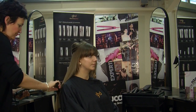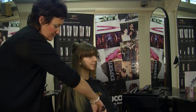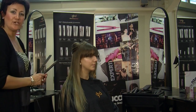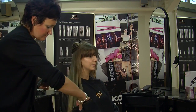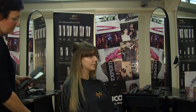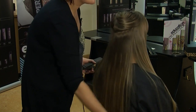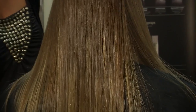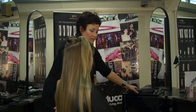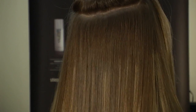It really is important to get a really good foundation on your hair first, which is to do with the preparation and the products that you use. This looks beautiful and it should look like glass — not horrible, dry, frizzy hair. As you can see we're getting a really really nice finish on there.